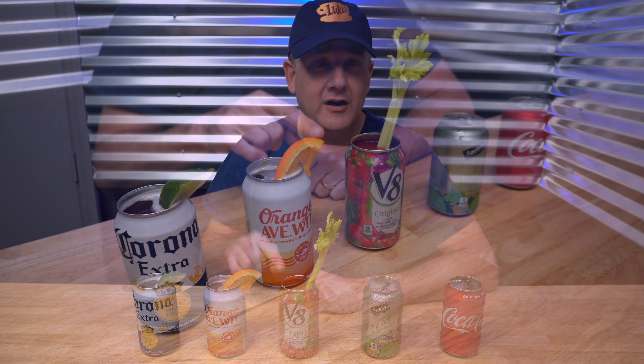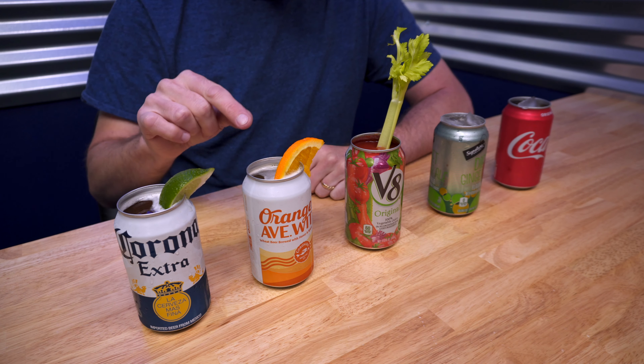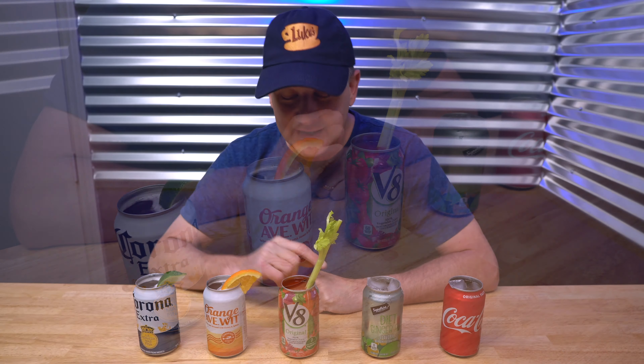Hey, welcome back to Duke's Drinks, where we simplify the drink-making process to drastically improve your life. In today's episode, I'm going to show you five common and simple drinks made using only the aluminum can that they came with. Let me show you some examples.